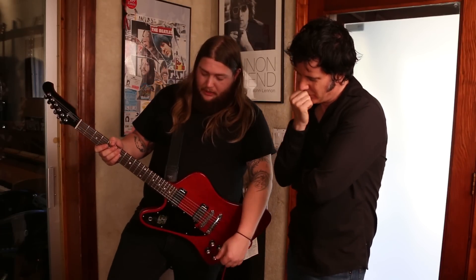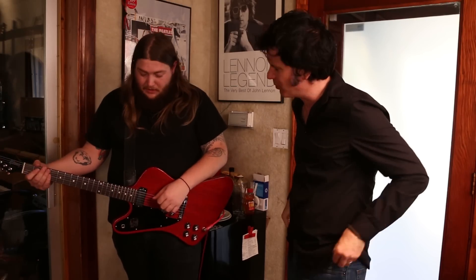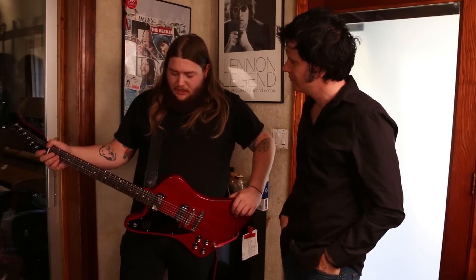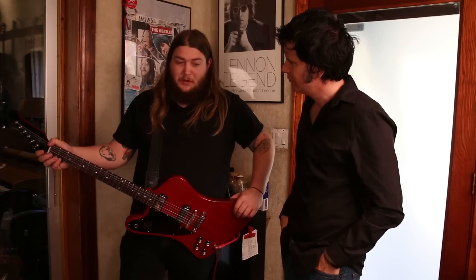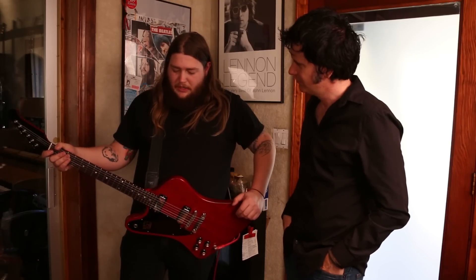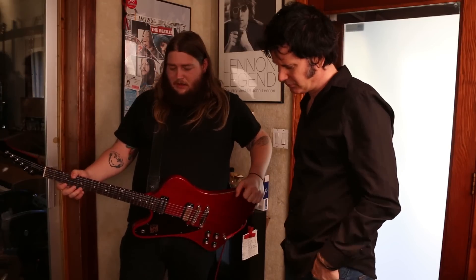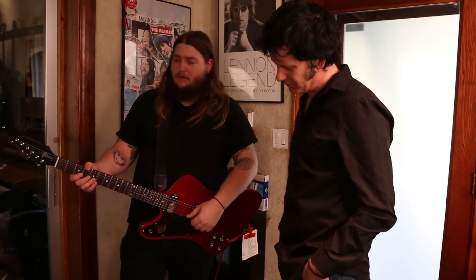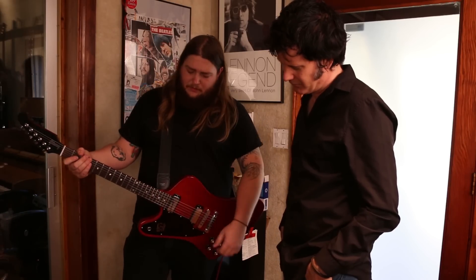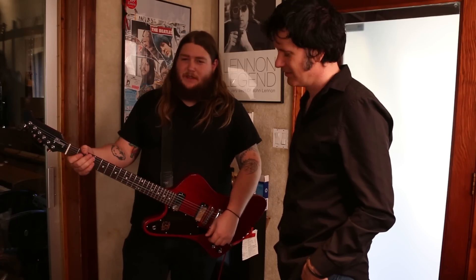I've got an amp switcher, just an ABY made by Morley, because sometimes I need two amps. The last time I used it was when we were on tour and I used two Princetons, which was kind of fun. Now I'm playing on a 68 Custom Deluxe made by Fender — the front channel is like a basement channel, which is the sound if you're playing rock and roll. I also have an Avatar 45, which is just like a JTM 45.